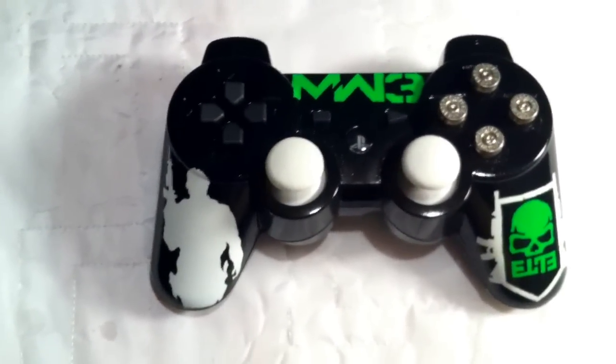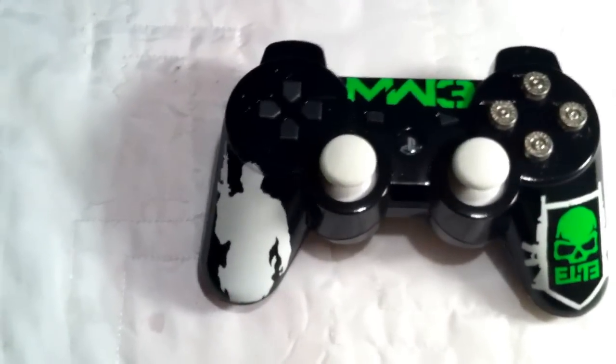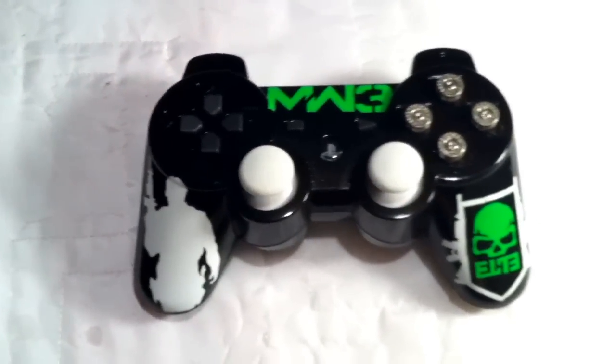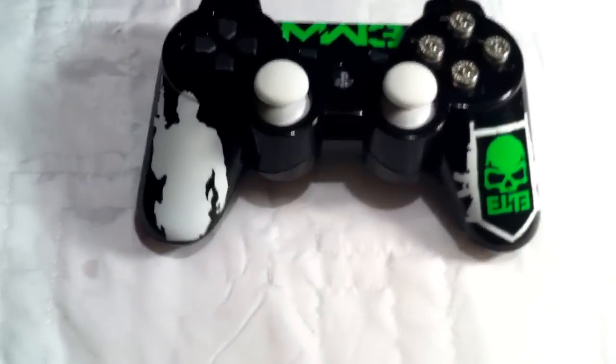Hey guys, it's Custom Controller here with the PS3 MW3 theme controller. I'm gonna be listing this on eBay for 99 cents. There will be free shipping with no reserve, it's only gonna last for five days, and the link will be in the description.